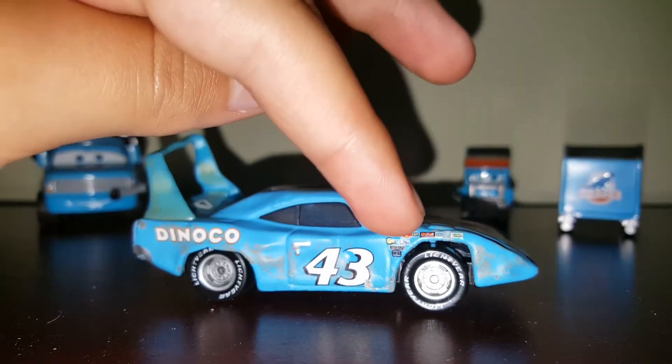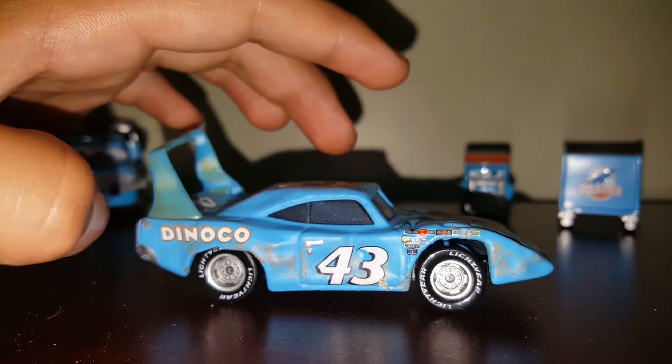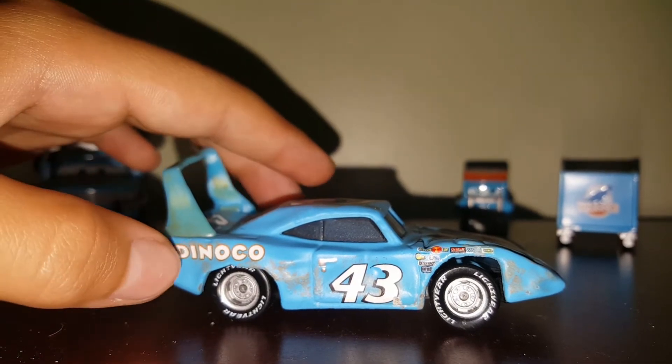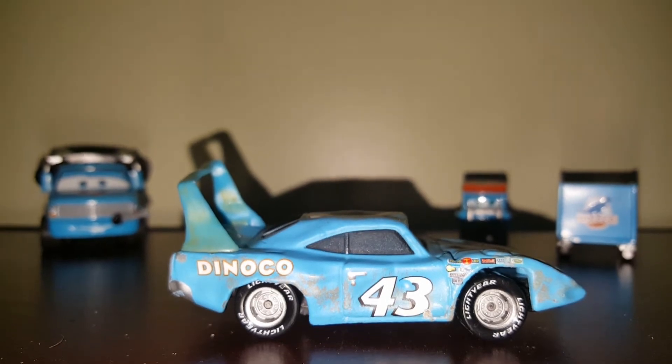Over here, this kind of goes up and out. Big dent in the door. And I love what Mattel did with the grass stains — that looked really cool — and then more grass, ton of dents.